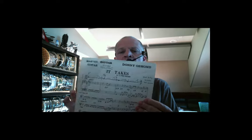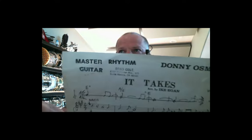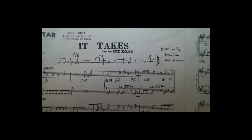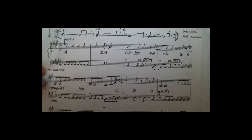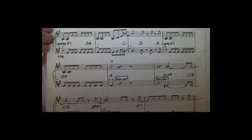Once the music copyist received a sketch or score from the composer, he would then take it and turn it into individual parts, master rhythm parts, or a complete score. You can see here a really nice hand copied score done with ink on paper. This is kind of a lead sheet, similar to what you'll be producing for your final project in Sibelius, except this is a little more detailed than what you'll be doing.